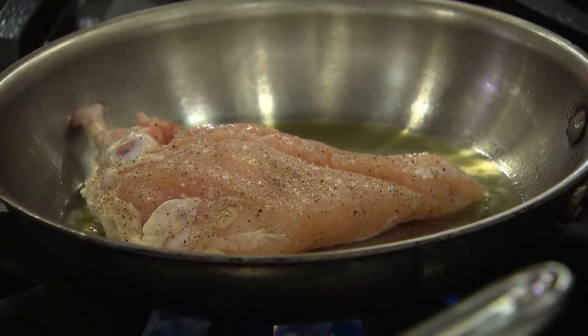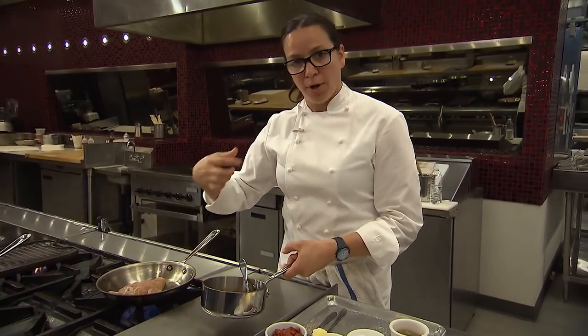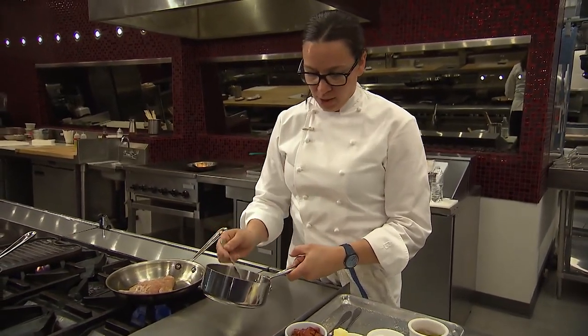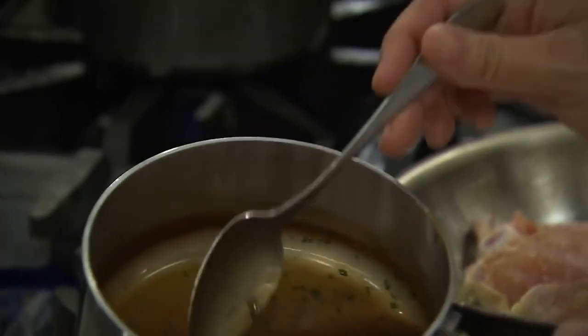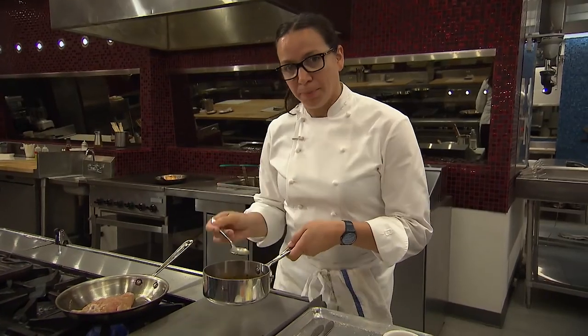I've made a great chicken jus, brought it down from the dark meat bones, using the thigh bones and the crown of the chicken. But it's still a little too thin, so we're going to bring this down until it fully coats the spoon. There's a recipe for this in the link below.